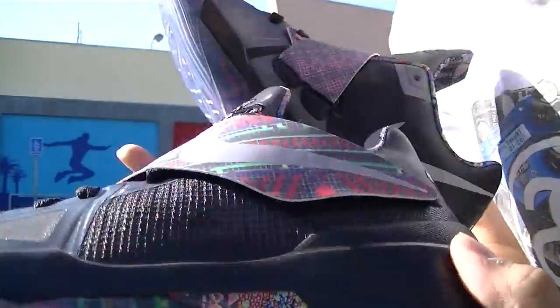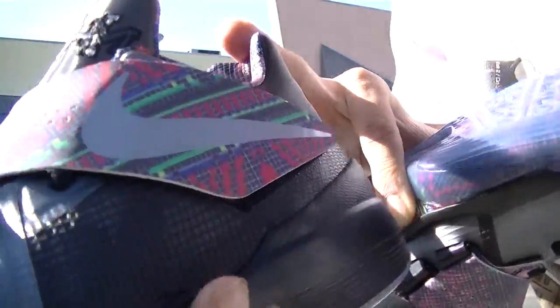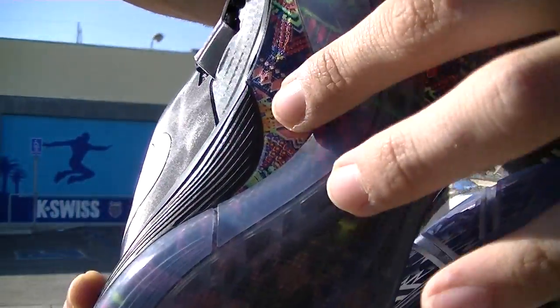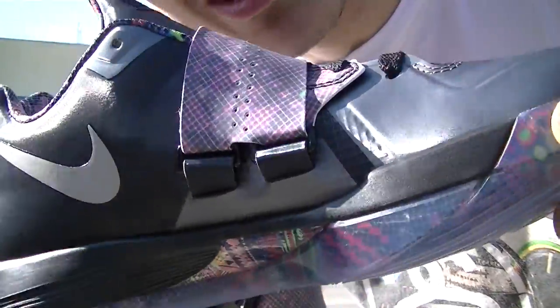As you can see along the front strap and also along the inner lining, and also on the bottom under the icy sole — it kind of pops out right here on this clear plastic part. It's an African design, as you can see, for the Black History Month edition.